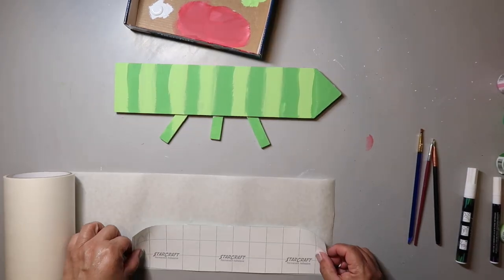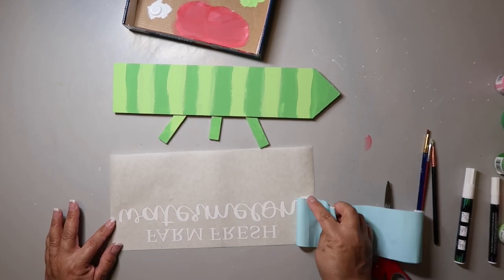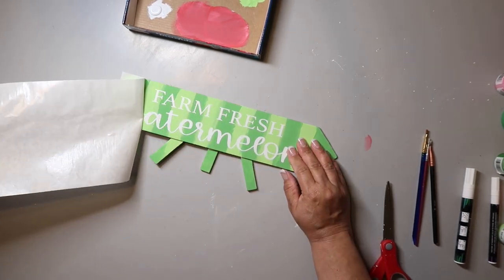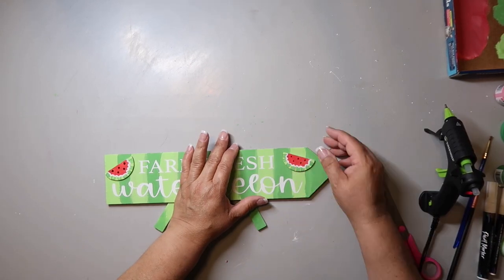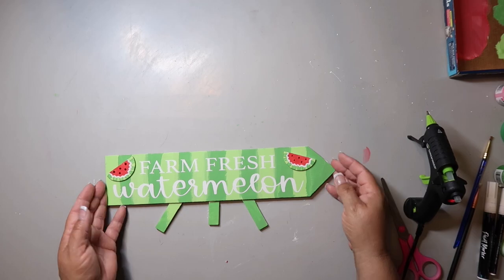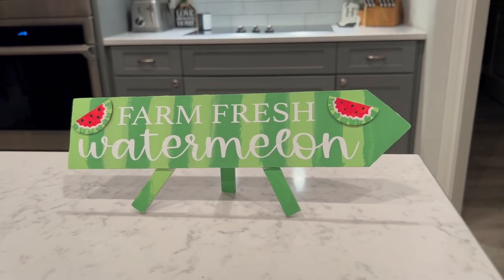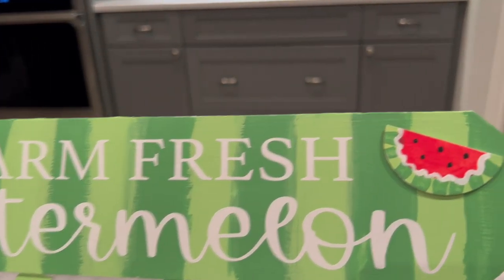Now I'm going to add a decal to the front of this sign. It says — drumroll — farm fresh watermelon. Then I'm going to hot glue those little watermelon pieces I just created to each corner. What I think I need to do is outline the 'farm fresh watermelon' text so you can see it better. It turns out pretty stinking cute to be honest, and I could add that darker green wiggly line to make it even better, but I like how it turned out.